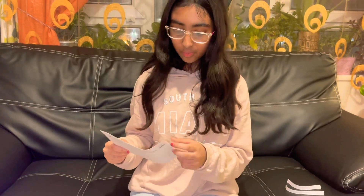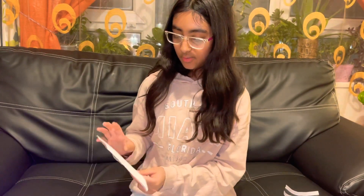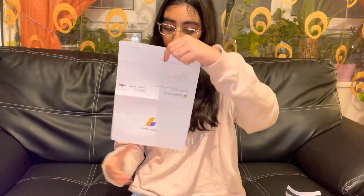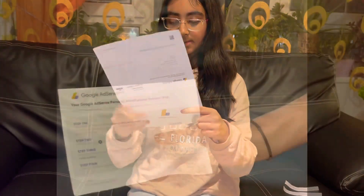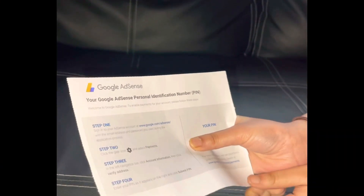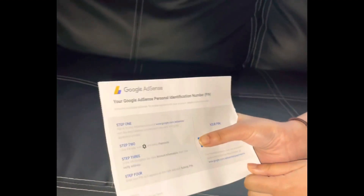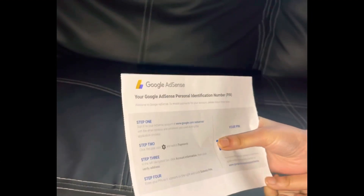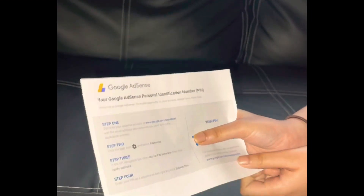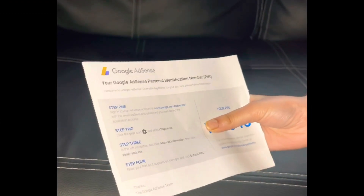Now that we've ripped off the sides, we're going to be opening it. This is how your Google AdSense letter will look like — it's going to have four steps. Where my hand is covering, that's where your pin will be. You have to follow the four steps and enter your pin in the Google AdSense.